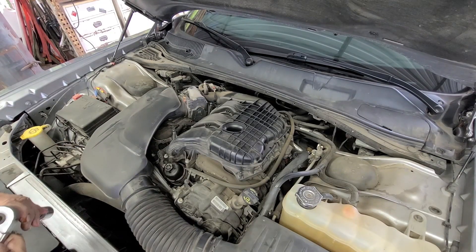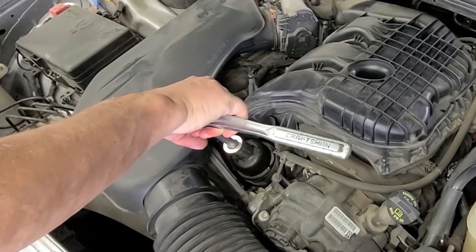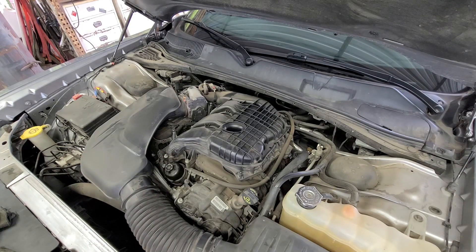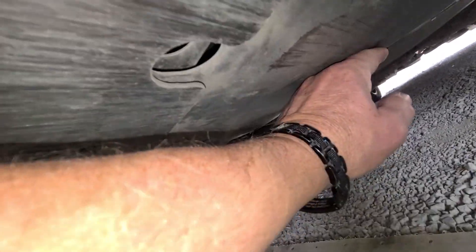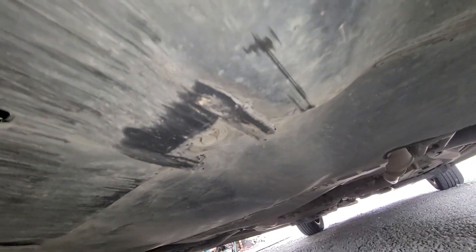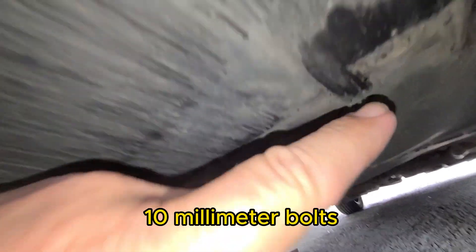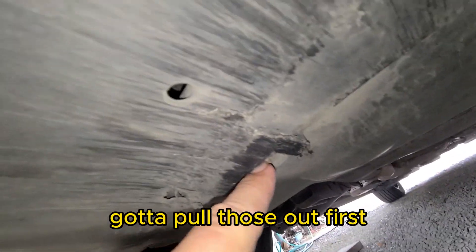Tighten it just a little bit — but stop before it feels like it might break, because it's just plastic. We're done there and ready to go underneath the car. Under here we have a plastic cover that protects the oil pan from road debris. We also have four 10-millimeter bolts — one in each corner — that we've got to pull out first.